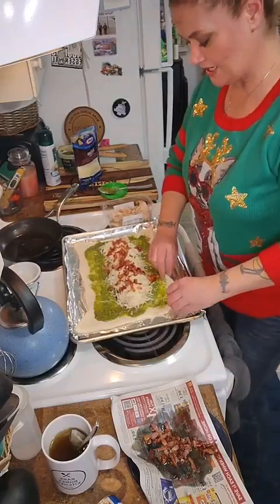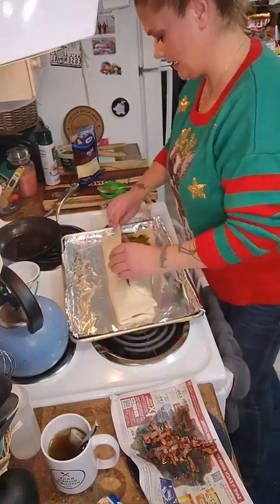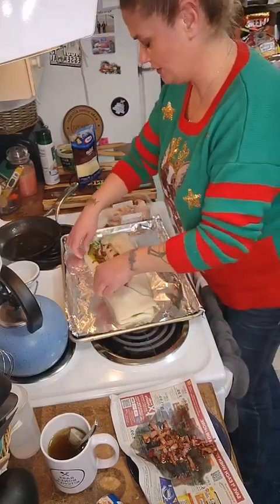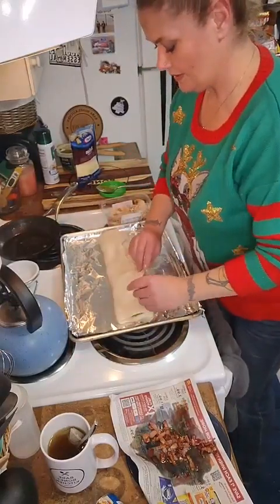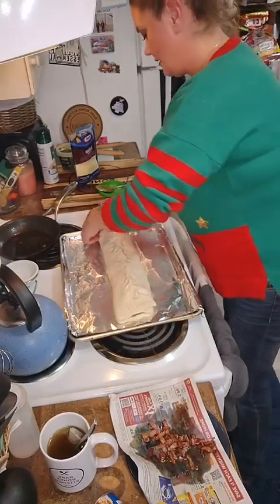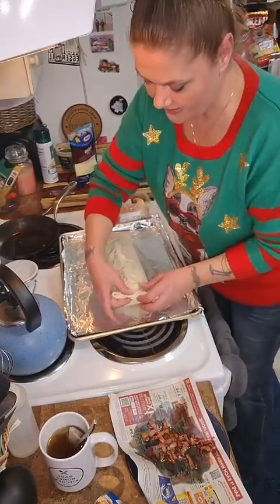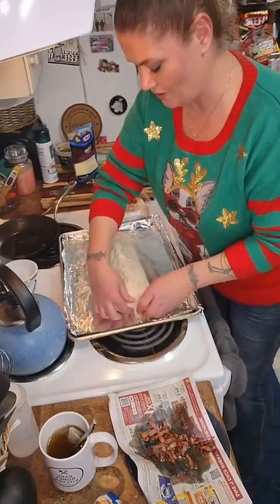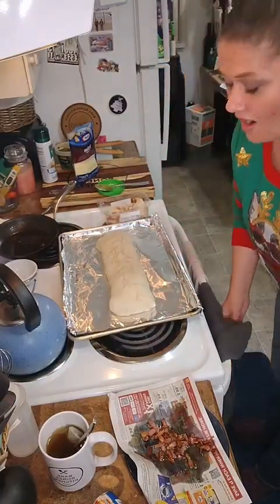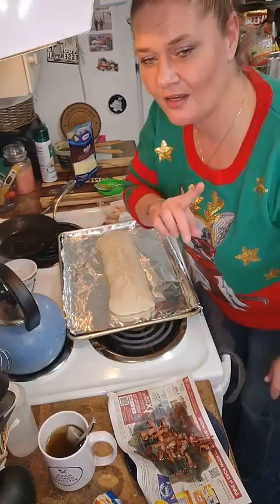Now we're just going to take our sides and cross them over. This is super easy — easy peasy. I guess I'd better do the right side first, and then we're just going to purse that bad boy up. I've made these with my niece and nephews before and they have a lot of fun doing it. I usually use homemade dough but this is what I bought tonight. When it comes out I'll do a little olive oil or garlic butter on top to make it shiny and pretty.